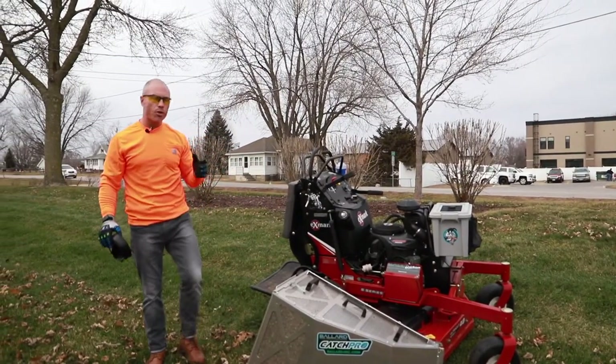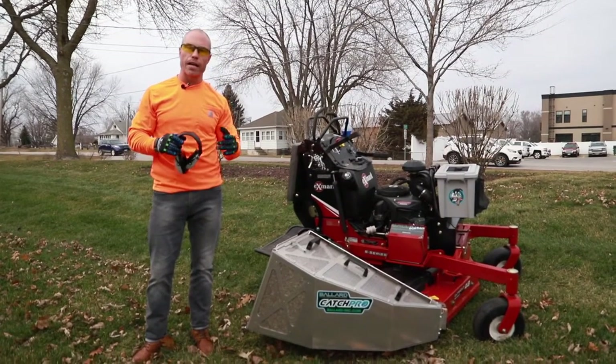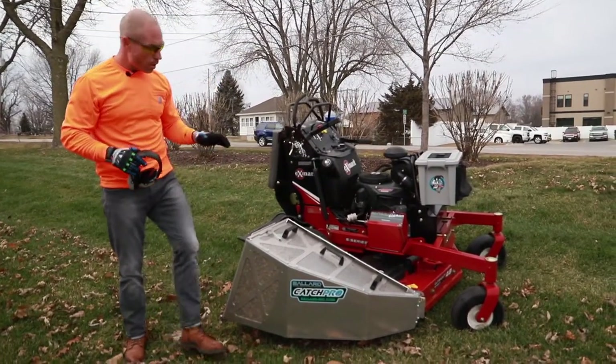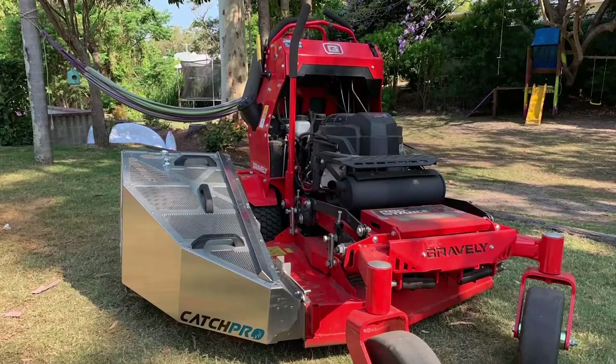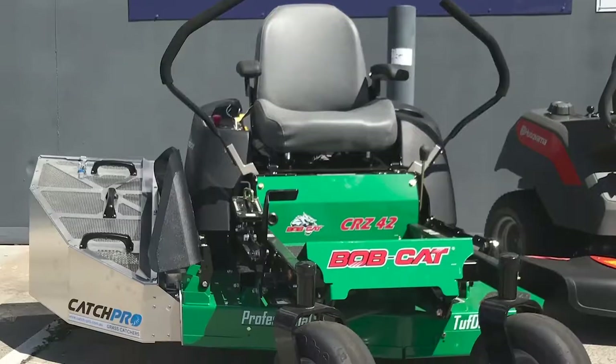Hey guys, Cory Ballard, Ballard Products, showing you the 4.1 Catch Pro aluminum and stainless steel bagger in action. Really simple — it comes with the mower mount for all your different brands of 36, 48 and up. All the different brands, we've got different brackets for each unit.